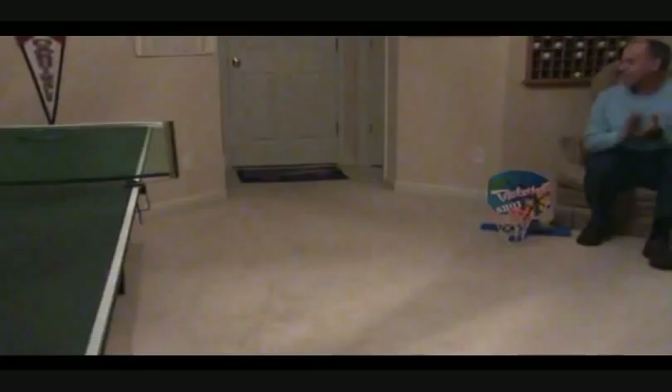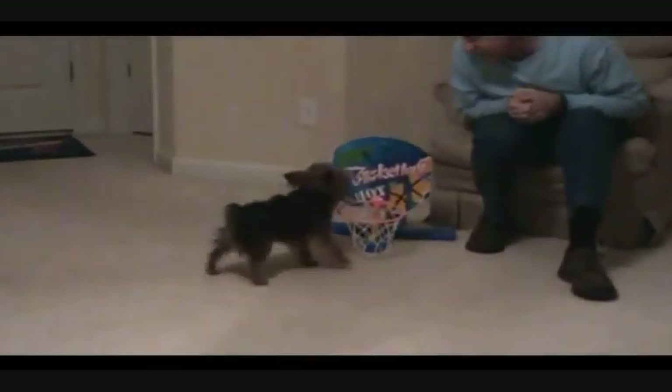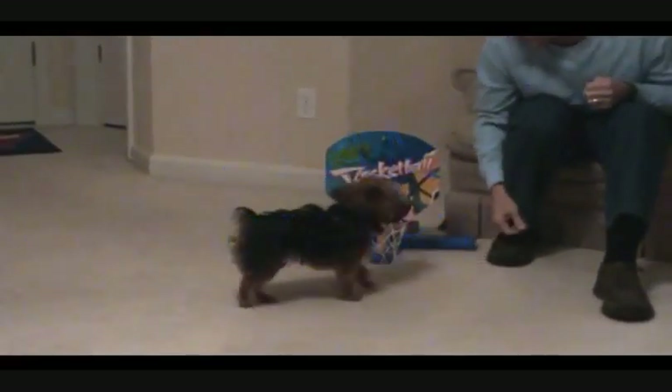Ready? All right, here we go. Come on, Daisy. Put the ball in the basket. Good. That was a good head fake. Good head fake. Come on, Daisy. Good. Slam dunk. Good.